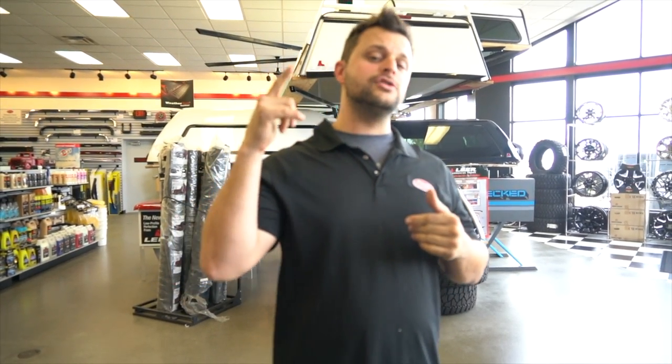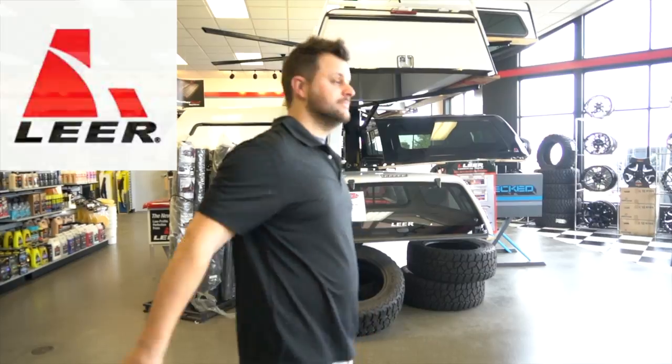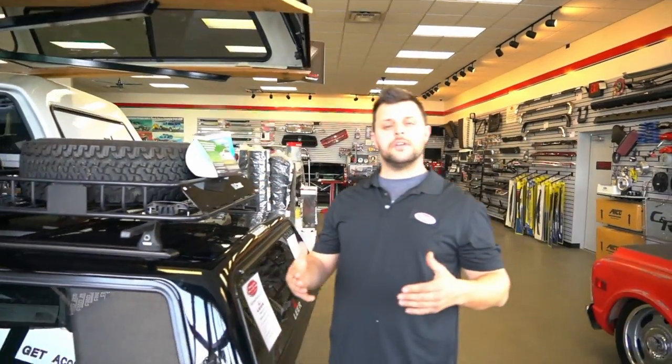Welcome back to Pickups Plus Cars. Today we're doing truck caps — Lear truck caps to be exact. We're gonna go over why they're awesome, what the different options are available, and what makes them more unique than anyone else. Let's do this. To start off the comparison between all the Lear truck cap models, we're gonna start with the 100R.